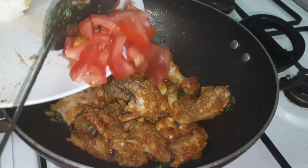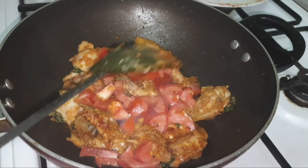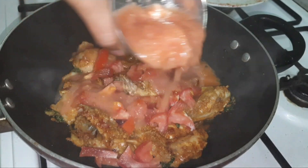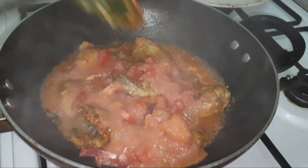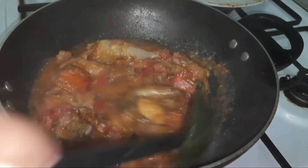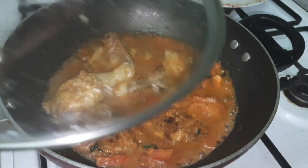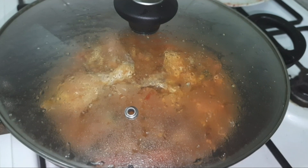Once the spices are sautéed well and the raw smell is gone, add the chopped tomato and also the tomato puree together, so that the chicken can get well cooked with the tomatoes. As we are not adding any water to this gravy, the tomato quantity should get reduced to half and the oil should separate. Cover the lid and let it cook for at least seven to ten minutes.